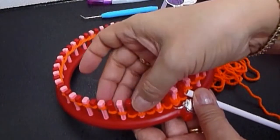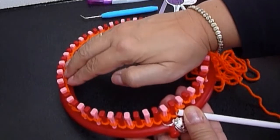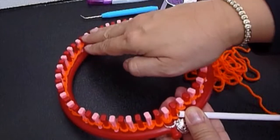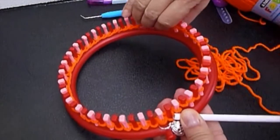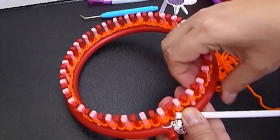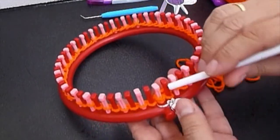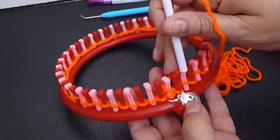We are doing the e-wrap cast on. It's a very easy way to cast on with knitting looms and it will work very well for the hat — a woolly hat. When we are going to make a brim, it's good to use an e-wrap cast on.